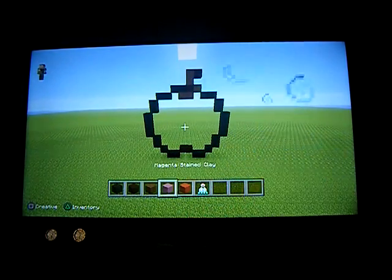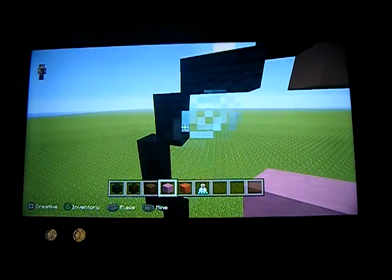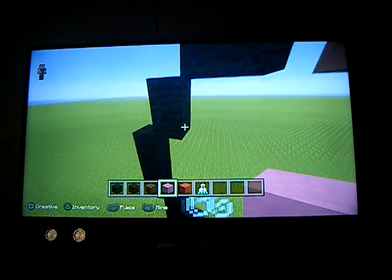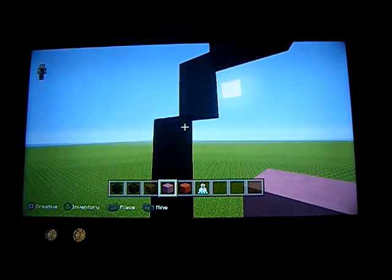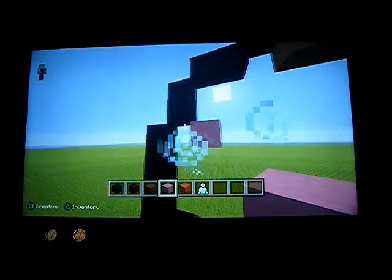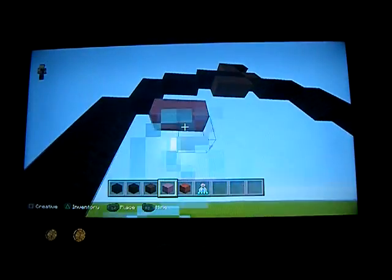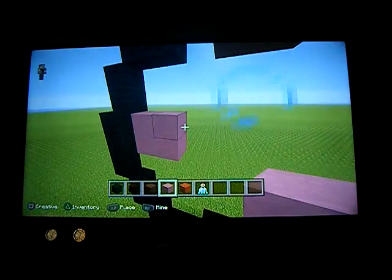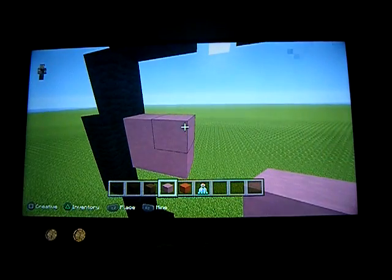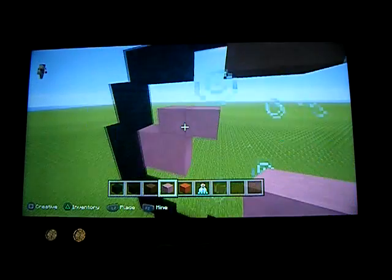Next you want to do a bottom-right diagonal, then one to the right, then another bottom-right diagonal, then down one, then another bottom-right diagonal, then down by three. Then do two bottom-left diagonals. One black wool here and one black wool here, and then in the middle you want to have the two black stained clay. So here's what you want to have so far: an empty apple. Now we have to fill this thing in — start right here and then do a bottom-right diagonal, then another one, and two under that. I think this is like the shiny thing you see on the apple.